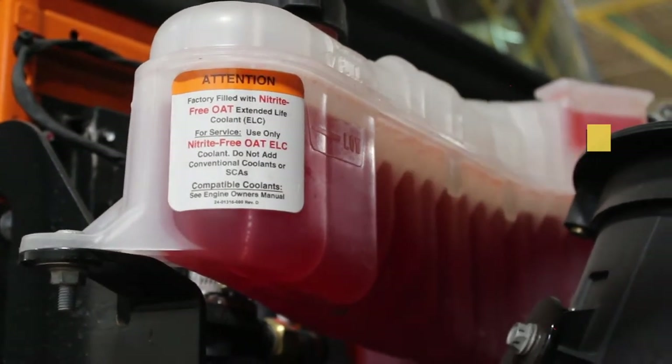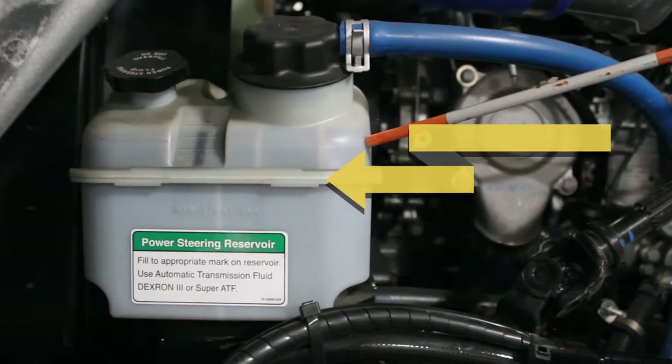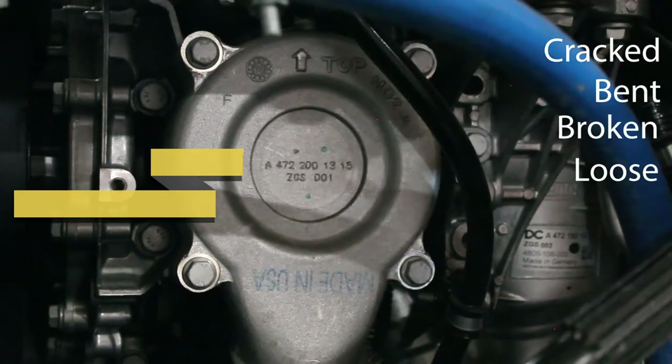Next, we're going to move to the power steering fluid. We're going to check the reservoir to make sure that it's at the proper fill mark. Then we're going to find the water pump. We're going to make sure that the water pump is properly mounted and secured — make sure that it's not cracked, bent, broken, or loose, properly mounted, and not leaking.